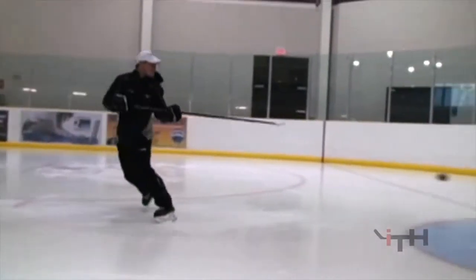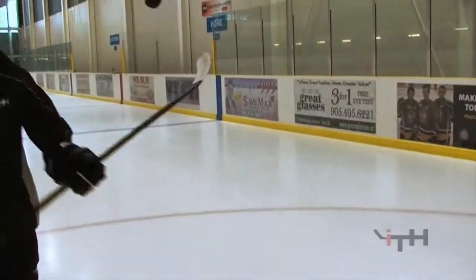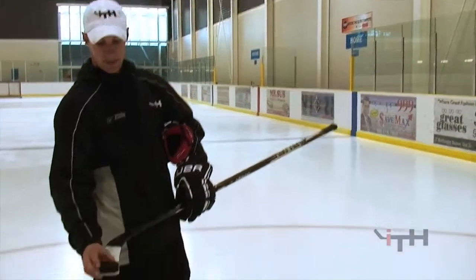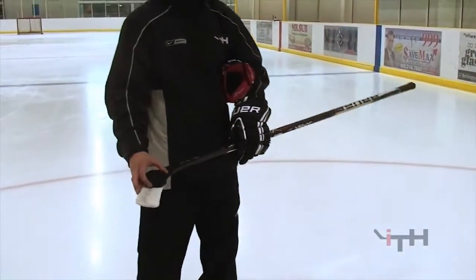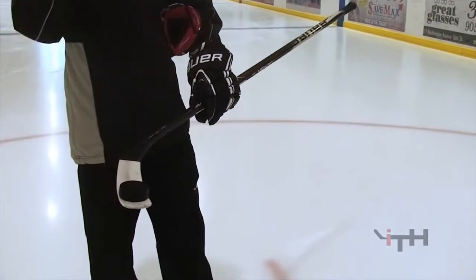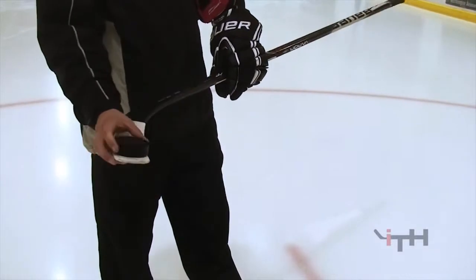I'm going to teach you guys how to pick up the puck, how to scoop it. You see that the same width of the puck is the exact same width as the blade. When you pick up the puck, some guys like to pick it up from the toe, some guys like to pick it up from the heel, some guys, like me, like to pick it up somewhere in and around the toe area. The width of the puck is almost the same width as that blade for the most part.